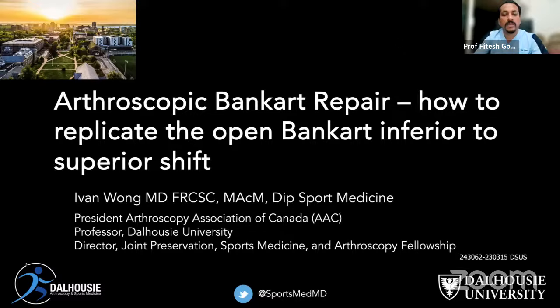Professor Wong has delivered a lecture on this channel in the past and has already reached a huge audience. Today it is my great honor to bring back Professor Ivan Wong for this wonderful live program. Over to you, Dr. Wong.